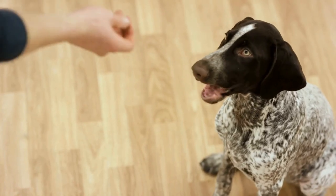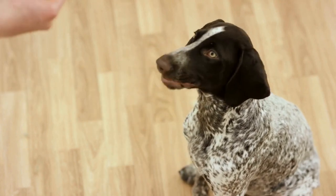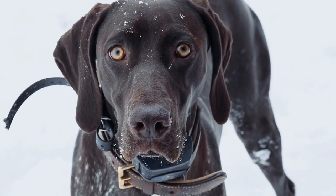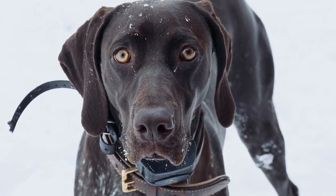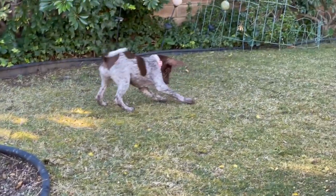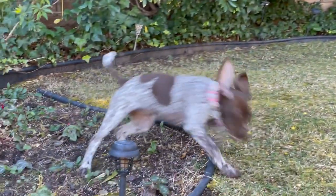To prevent joint and hip issues in German Shorthaired Pointers, it's important to start early and establish a healthy lifestyle. One crucial factor is ensuring proper nutrition. Providing your dog with a well-balanced diet that includes essential vitamins, minerals, and joint supplements can help maintain healthy joints and prevent future problems.